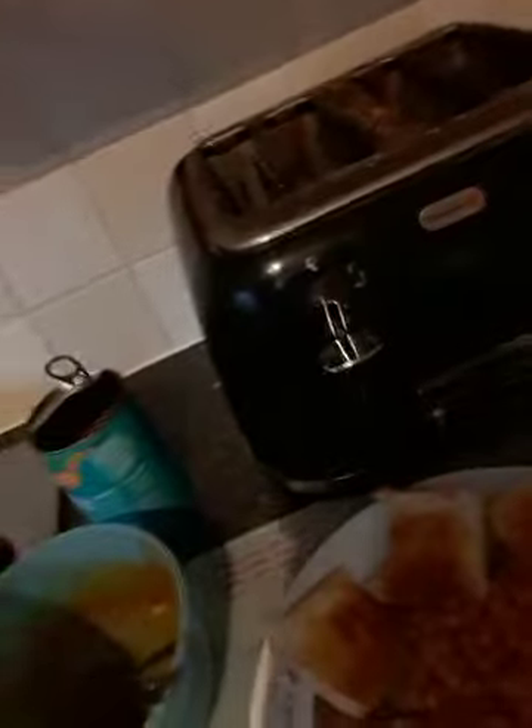Now for the final chef shot. Doesn't it look nice? Doesn't it?